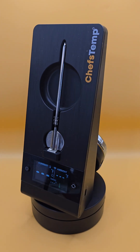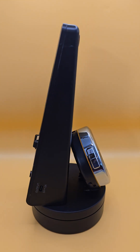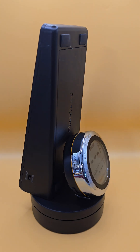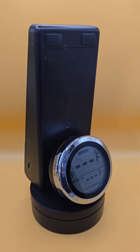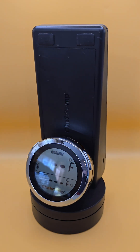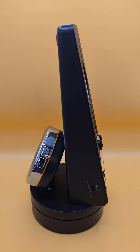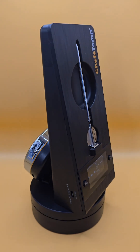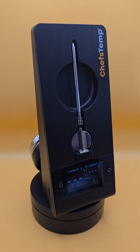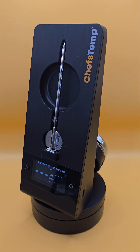Have you been experiencing probe disconnections repeatedly, either on your S1 or the ProTemp stand? It may be due to your receiver being in loop mode. Loop mode is when the receiver, whether it be the S1 or the ProTemp stand, is cycling through all the probes instead of being locked into just one probe. Let me show you what I'm talking about.